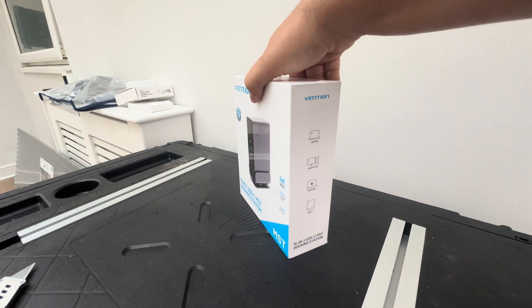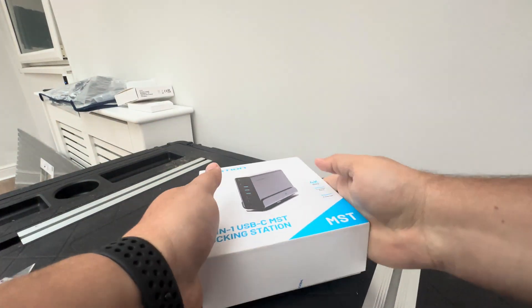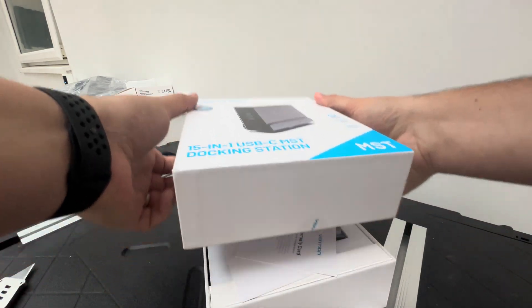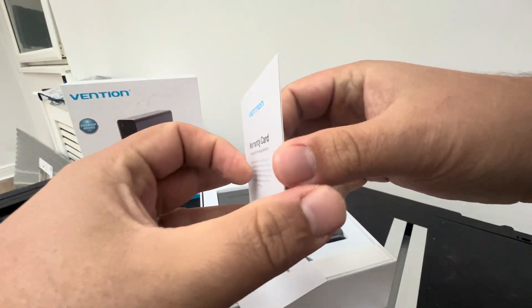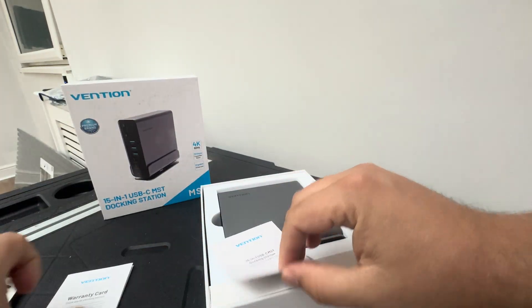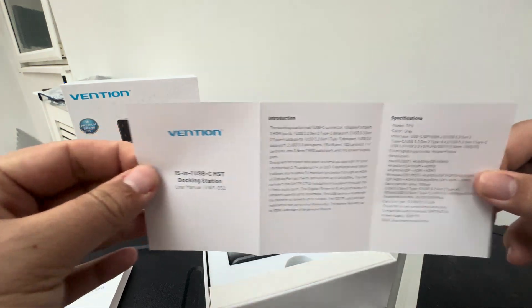On the side there's my address, and it's already proactively loosening. I'll put that there — we've got one warranty card. And, yep, a 15-in-1 docking station.